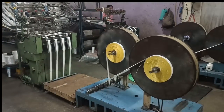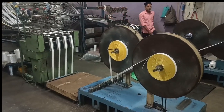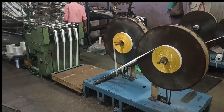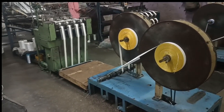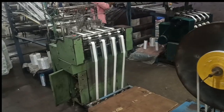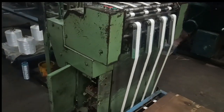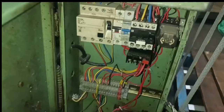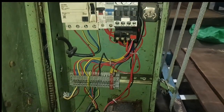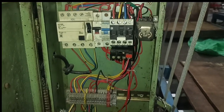In this video we are going to learn needle loom machine wiring and working. Before starting, understand where the needle loom machine is used. The needle loom machine is normally used in weaving companies where belt is manufactured. You can see this is the control panel of this needle loom machine.